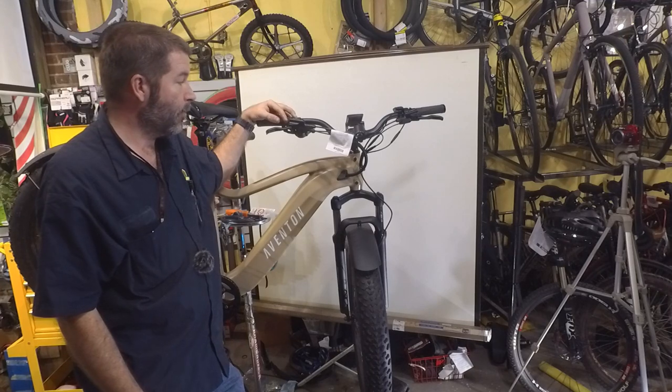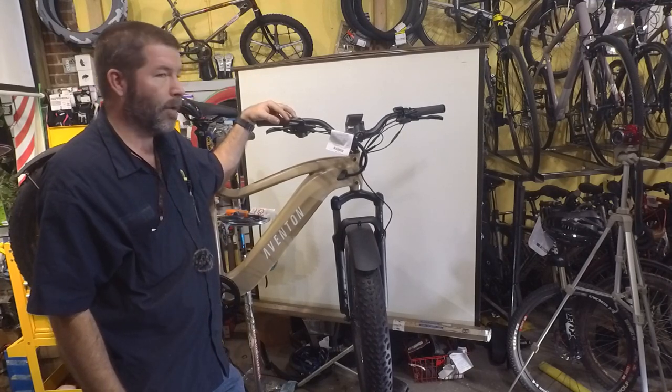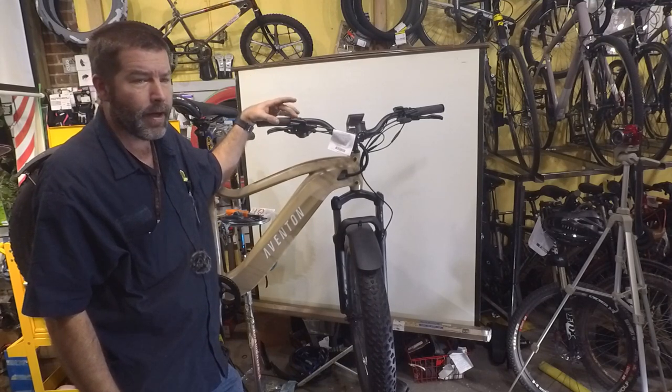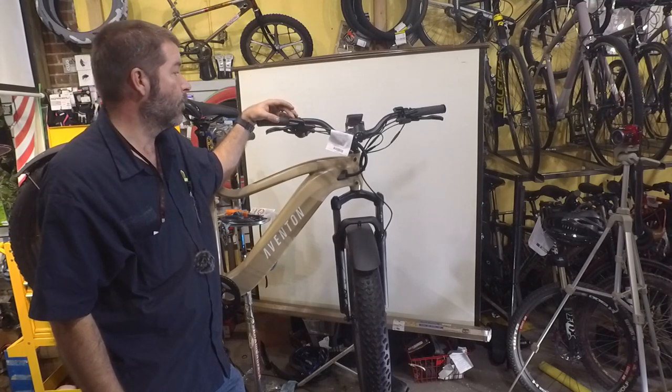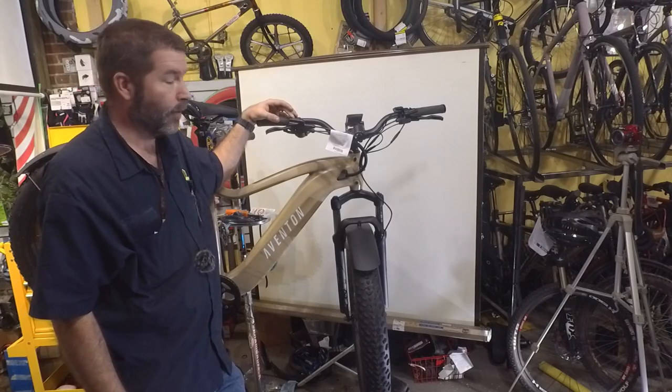This has been a little bit of a problem. I really love the Aventon bikes, but the last couple that I've had come in, these Zoom brakes have not been doing too good. So we're going to see if we can get this working good for the customer and get him on the road.